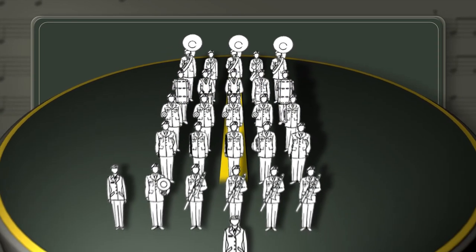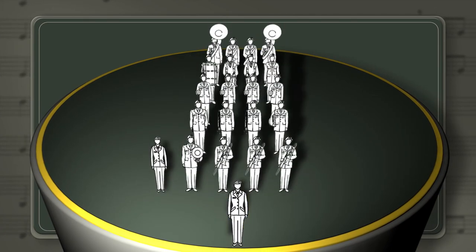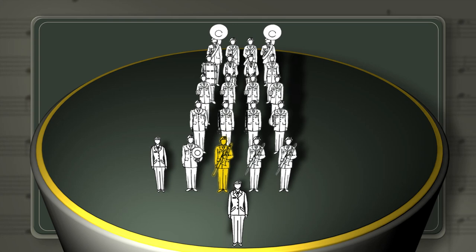The guide file is the center file of the band on which members of each rank align. If there's an even number of files, the guide file is the file to the right of center, as seen from within the band. The band member in the front of the guide file has the responsibility of maintaining proper distance from the drum major. The remaining guide file band members are responsible for maintaining a two-step interval directly behind the band member in front of them.